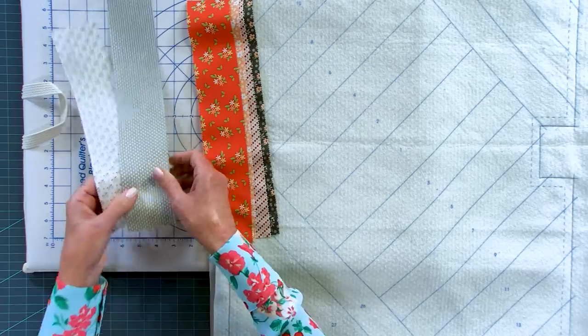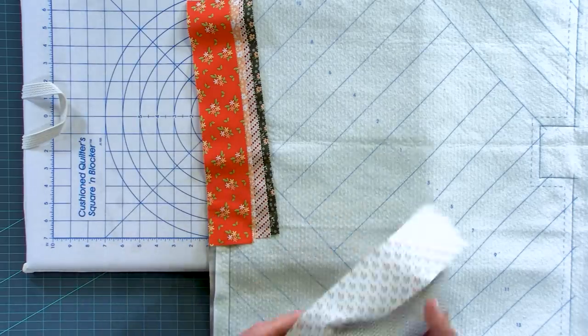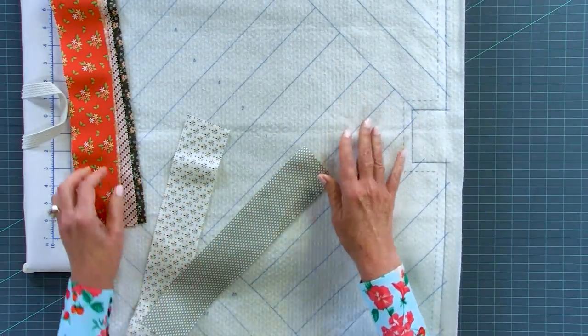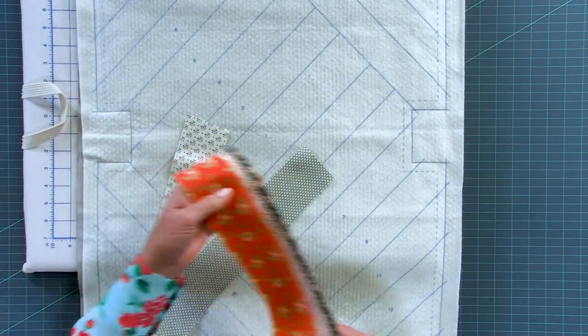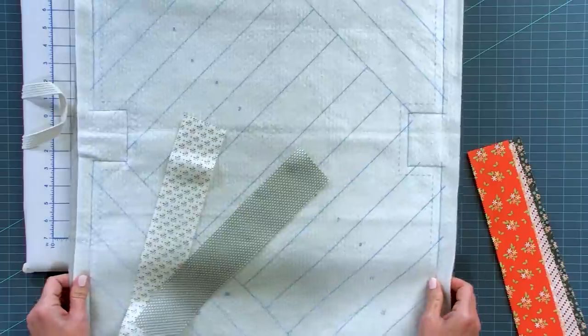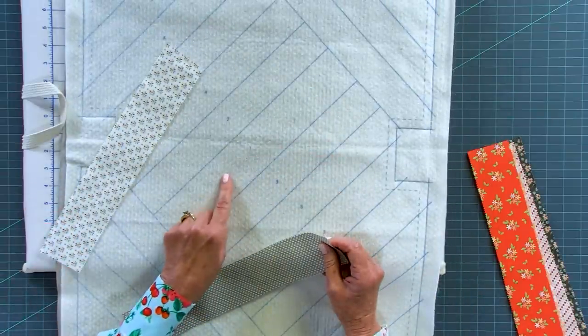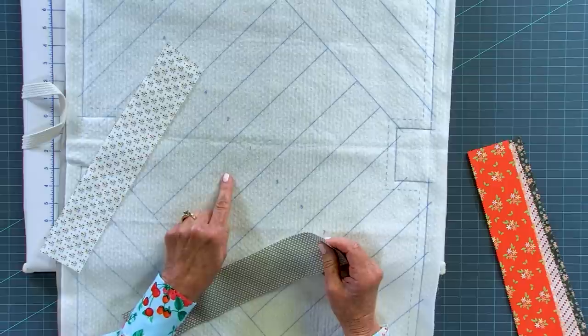The strips are nice and stiff now, so they're going to be easy to work with. We don't want to press on the batting during the process, so we're going to either finger press or use our magic seam wand - that's why I want the fabrics to have a little starch in them. We're going to start with piece number one, which goes in the number one slot right here.